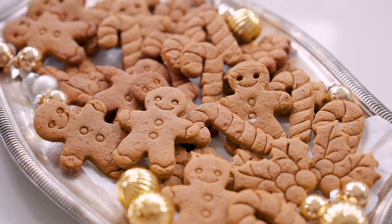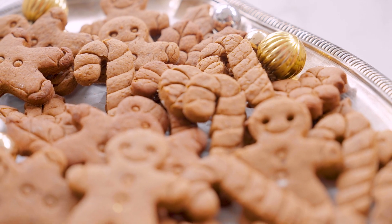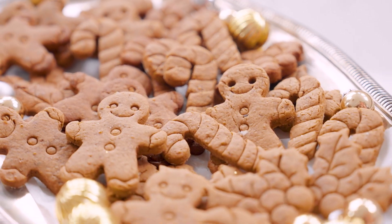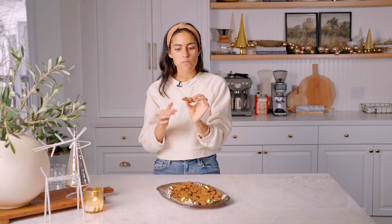Okay everyone, so there we have it — my vegan gingerbread recipe. This is a classic you have to have for the holidays, and we had a little fun with the ingredients to make it a little bit special. And how cute are these cutouts? Perfectly crisp on the outside, soft on the inside, so much ginger flavor — deliciously spiced. These are amazing.